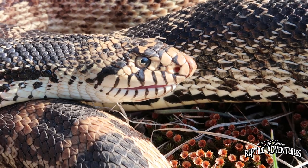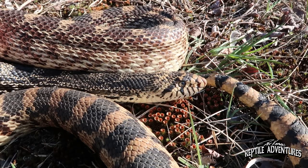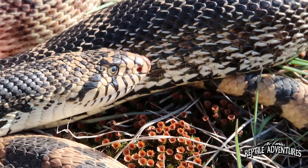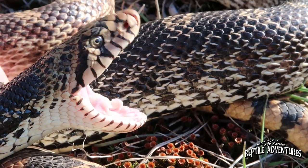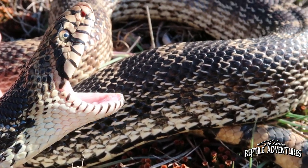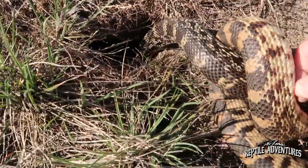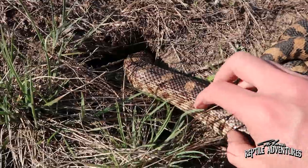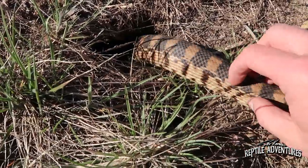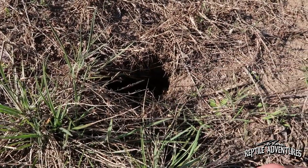While our captive-bred bull snakes are already out of brumation, have already bred, and are laying eggs, these wild bull snakes are just starting to emerge from their wintering dens, starting their post-hibernation sheds before finding meals and a mate. All right girl, here's a hole for you - go on down. Love finding these guys in the wild.